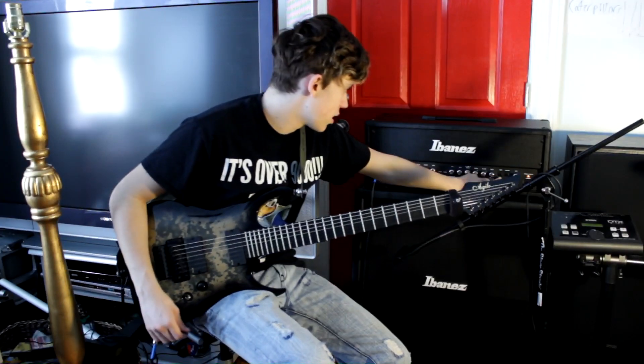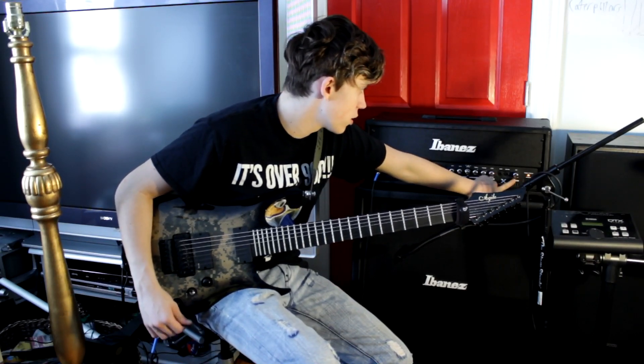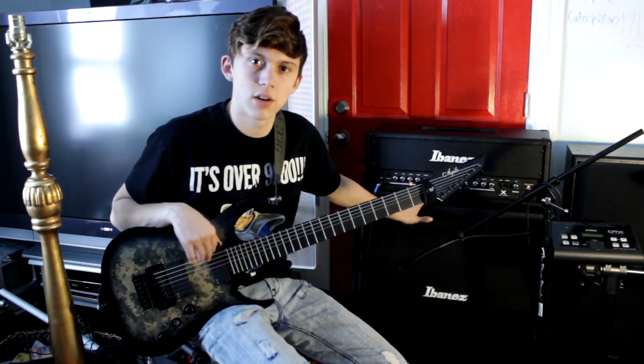And it's got effects send and return, and a hue knob over here to the right that controls the hue of both the clean and the gain channel. It's 145 watts, so it gets really loud.